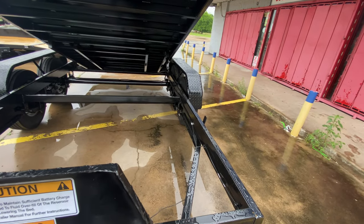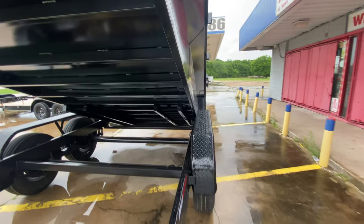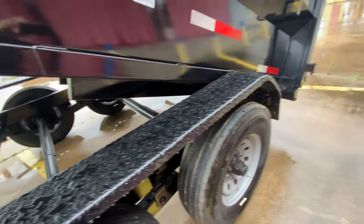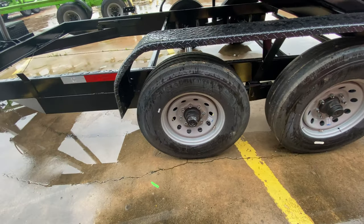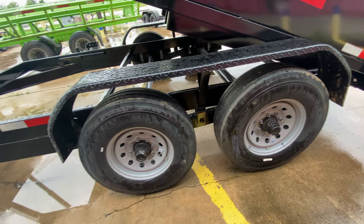It does have your ramps here underneath the trailer. It's going to have your heavy-duty slide-out ramps. It's going to have two 8,000-pound Dexter easy-lube axles on steel mod wheels, and it's going to have 16-inch radial tires.